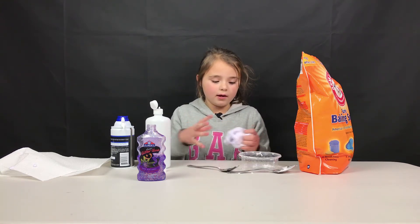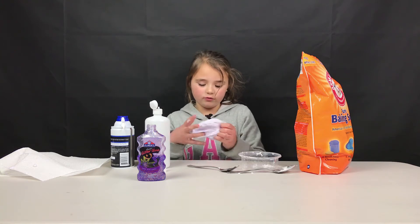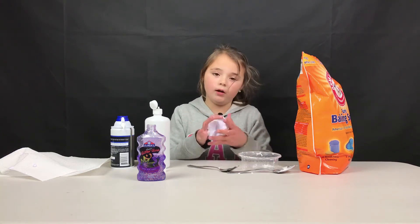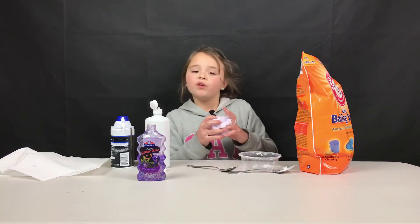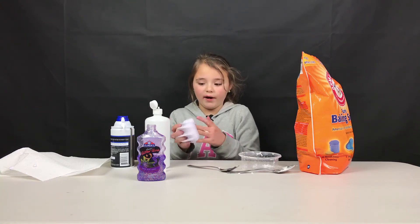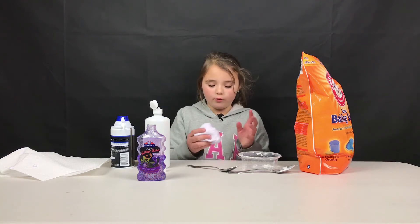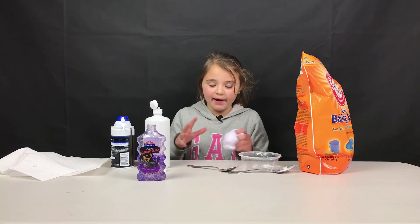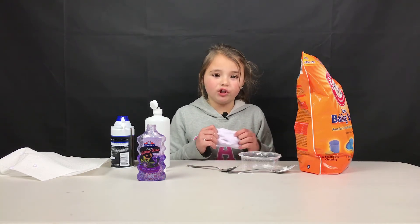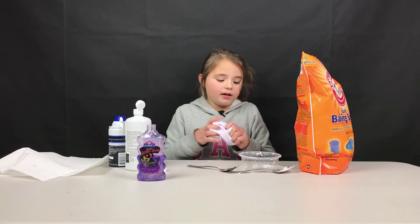It's done — this is what it's supposed to turn out like and it's super super fluffy. It will be sparkly if you use glitter glue. I recommend clear glue because it makes it white and when it's white you can make any color — you can use food dye, paint, and you can even make chalk slime by putting chalk paint on it.